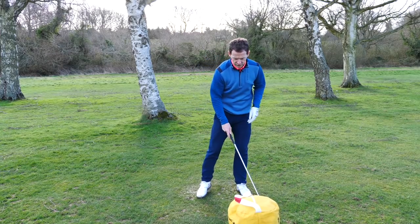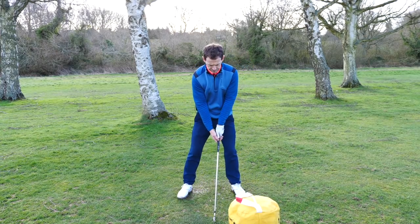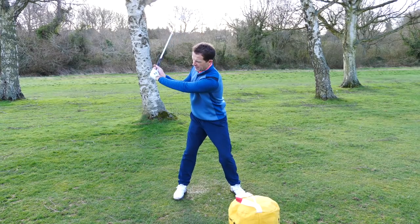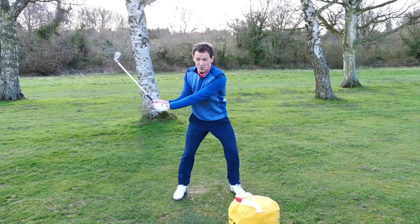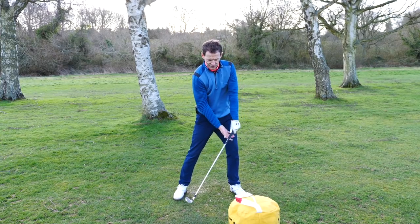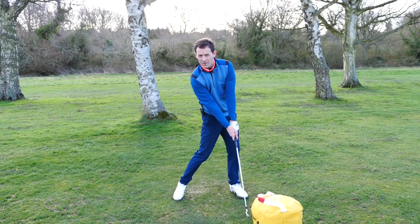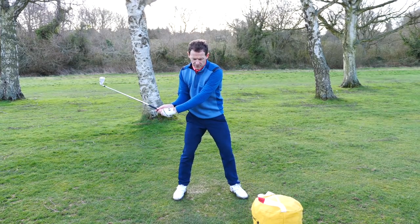So the first thing is grab yourself an impact bag — if you don't have one, you can just mirror what I'm doing here. When you swing back, you've got to get the sensation that you are almost — some people call it posting — firming at the lead side so that this can eventually fire into impact.